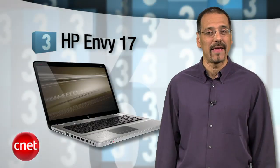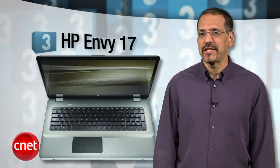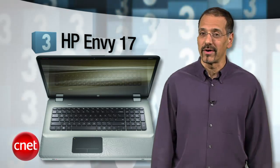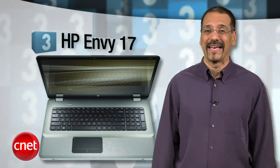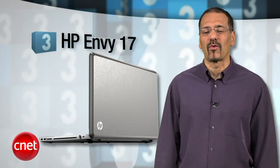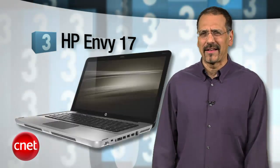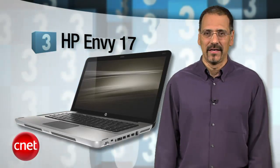Gorgeous design, Blu-ray playback, 17-inch 1080p display, HDMI and DisplayPort outputs as well as USB 3.0, but the battery life's a little short. And that ATI Mobility Radeon HD 5850 is your only graphics choice. But at a snick under $1,300 bucks, we're still on board with this guy for affordable luxury.